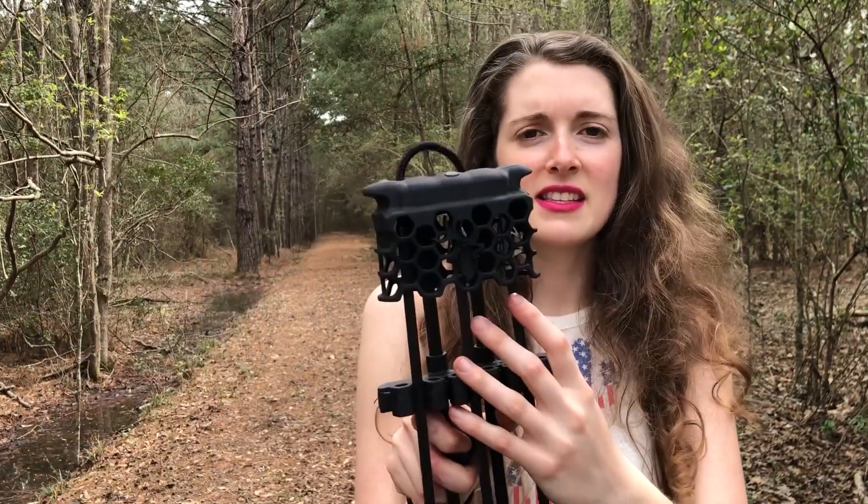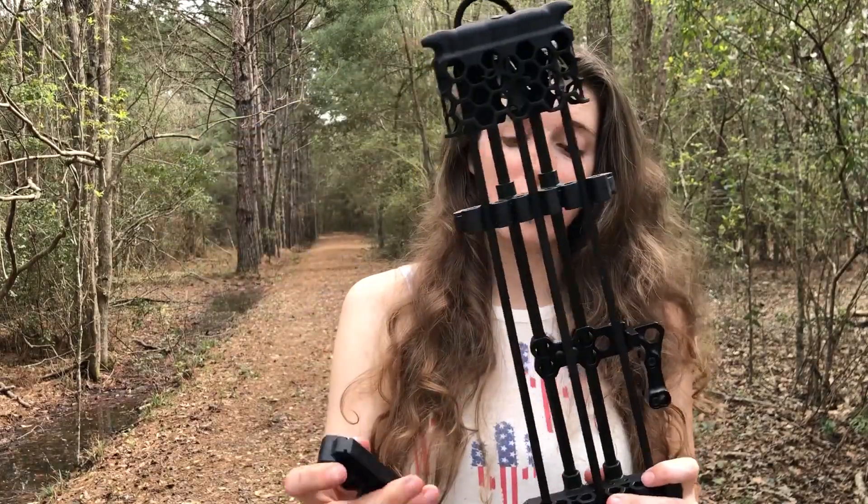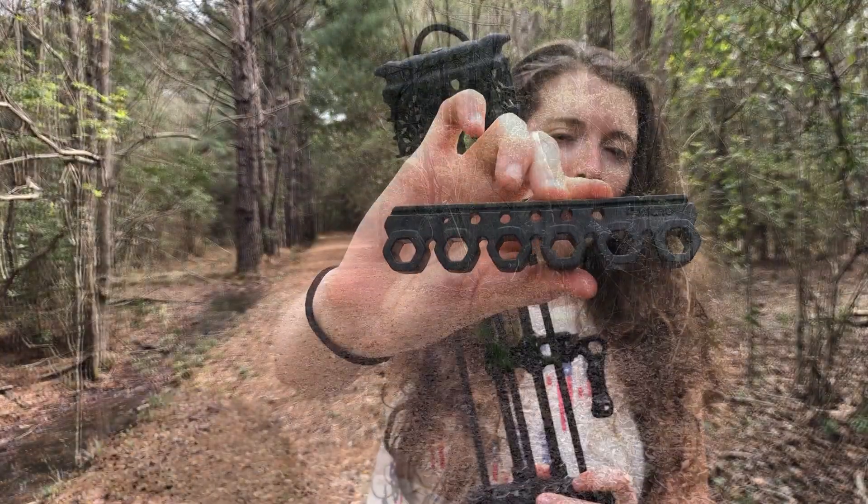You can put broadheads in this hood, field tips, whatever it is you're choosing. And it comes with single or dual arrow grippers. You can also use micro diameter arrows in it as well.